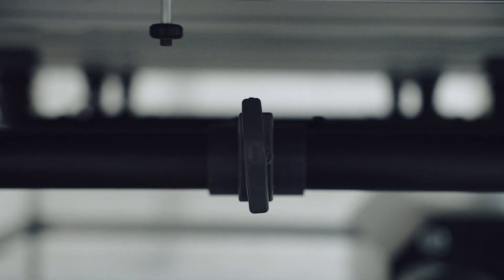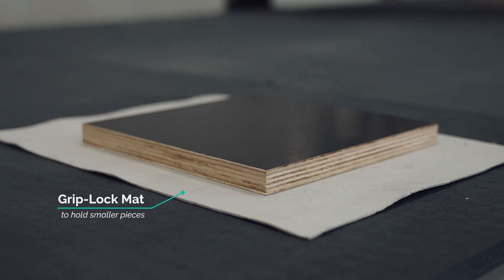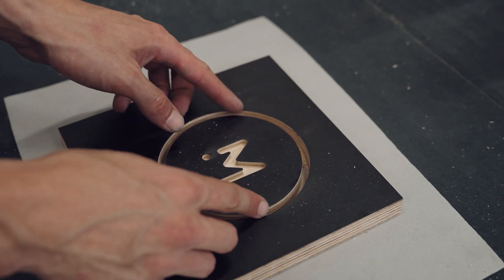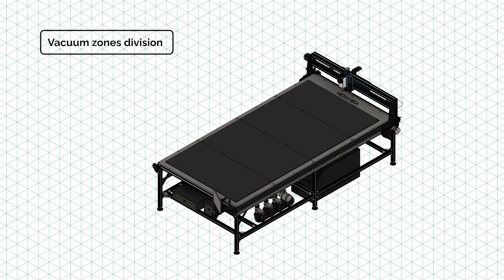For even smaller work pieces, you can further divide the front zone into two areas, allowing maximum versatility. Here is how the zones are divided.